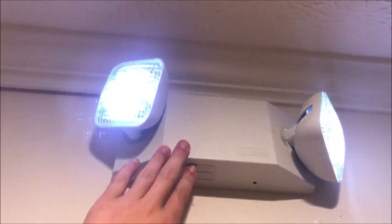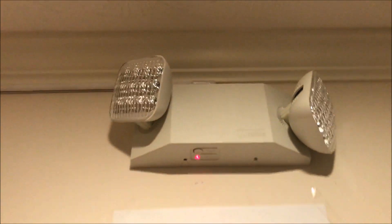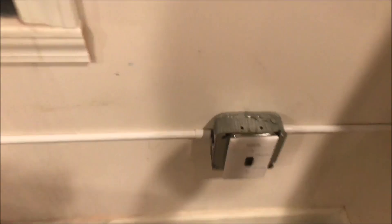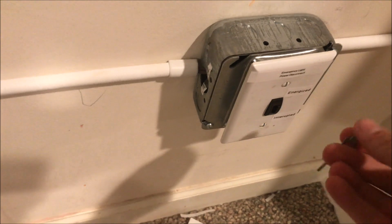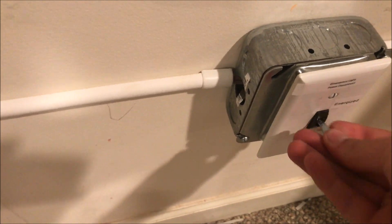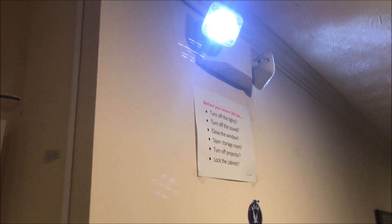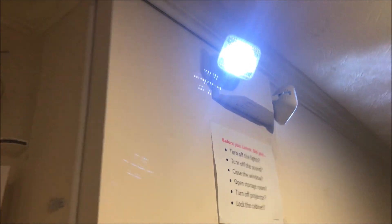It's a basic Lithonia Lighting LED two-head lamp, nothing major. Conduit comes down and over to a switch box, and then plugs in there. At the switch box I have a tamper-resistant switch, and when you flip it down to 'interrupted' it will cut the power to the light so you can do work on it.